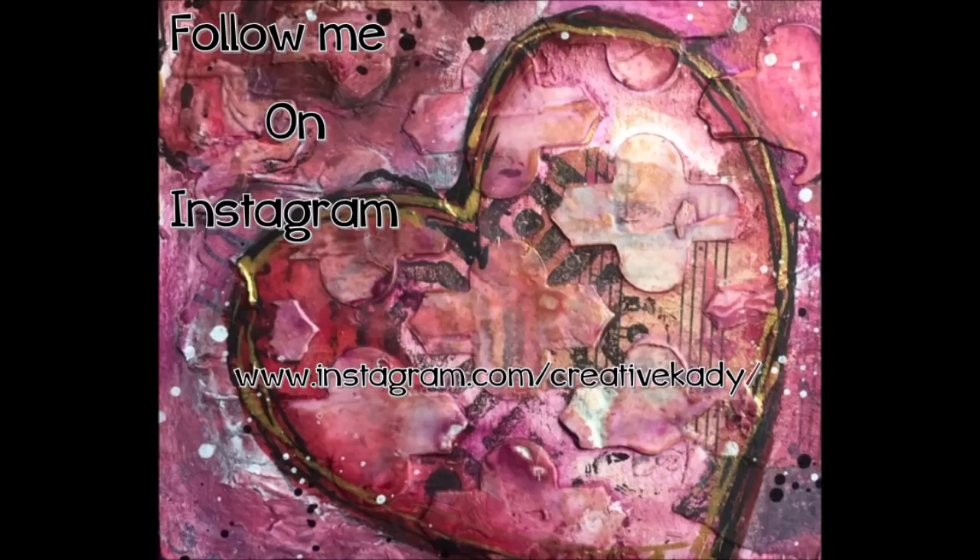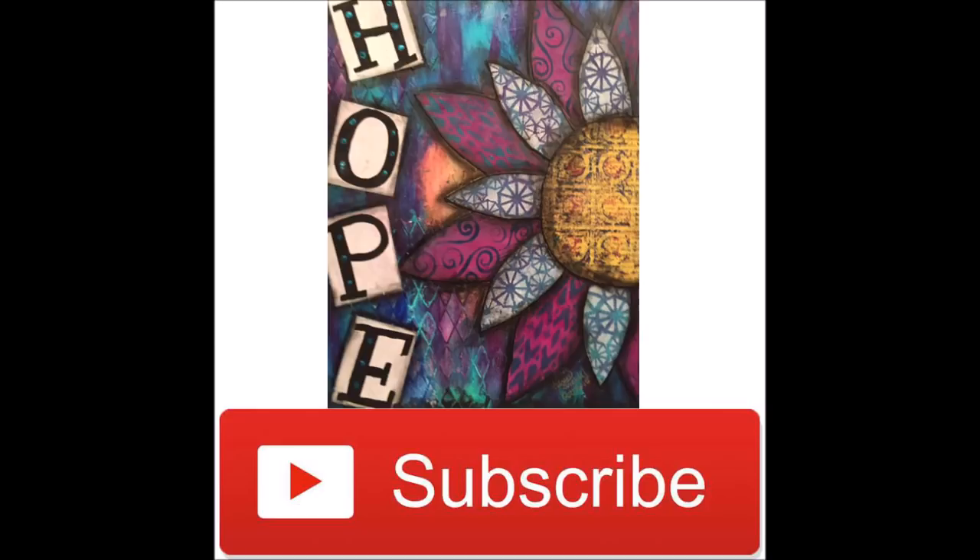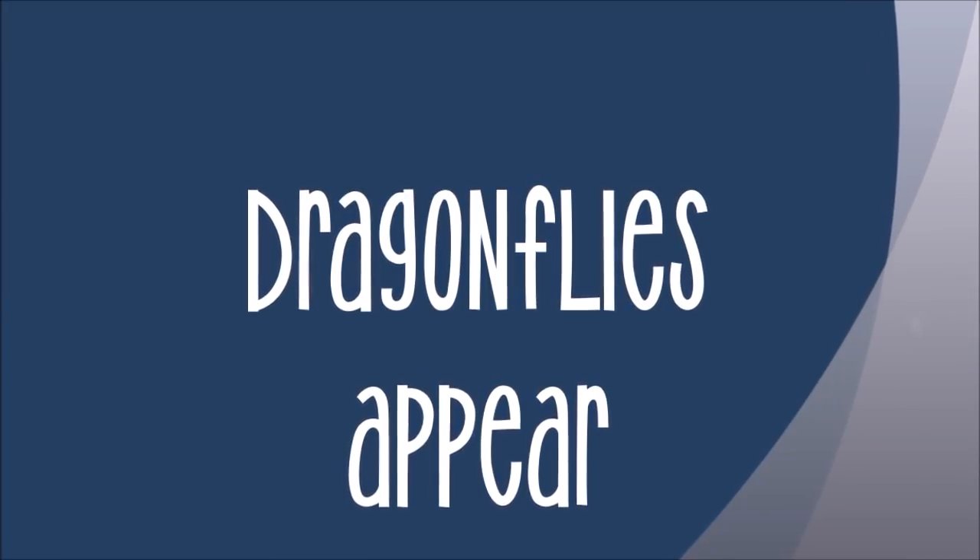Hi, welcome to Mixed Media Creations with me, Creative Katie Karen Virchow. Follow me on Instagram at www.instagram.com/creativeKatie. Don't forget to subscribe and be sure to select the option to be notified as soon as I upload a new video.